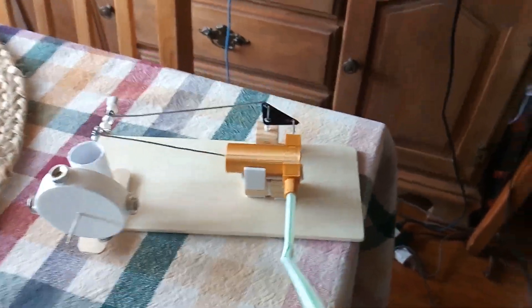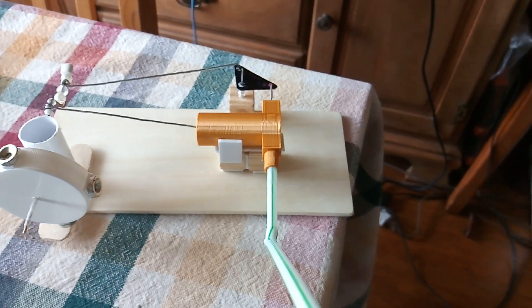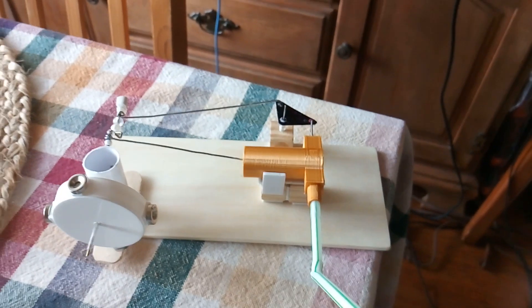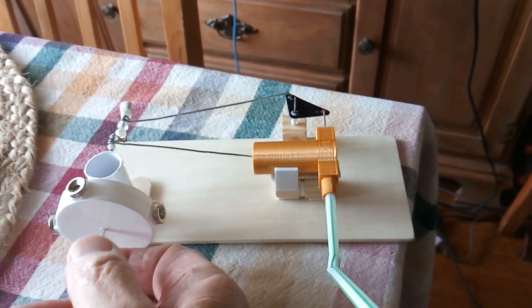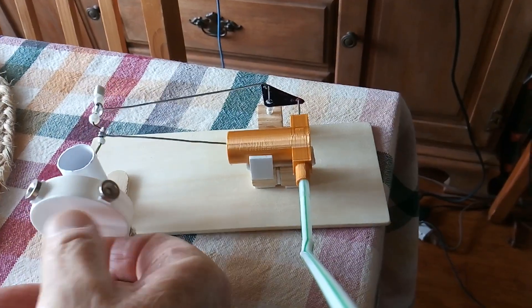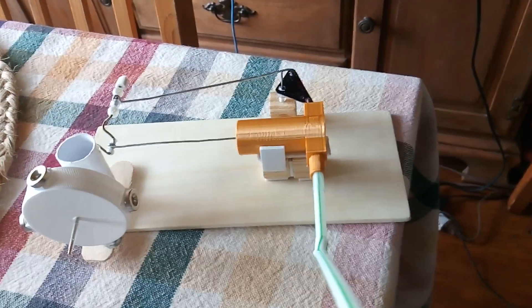This is kind of an evolution of an air engine project. I decided rather than try to make an air pump to make a full-blown air engine like a steam engine out of it, using an old design that I had done years ago.